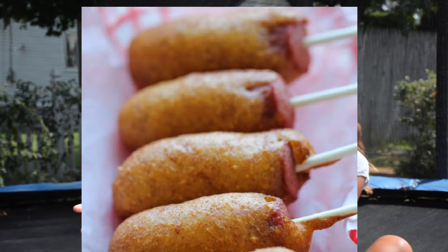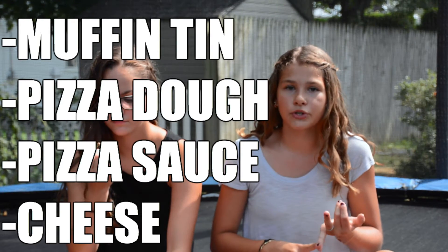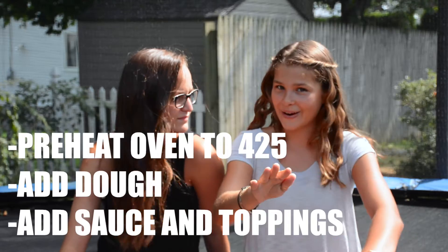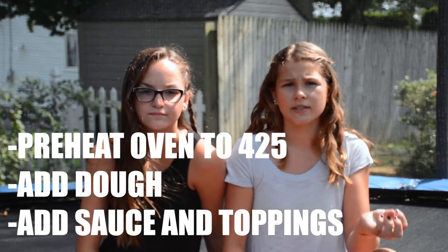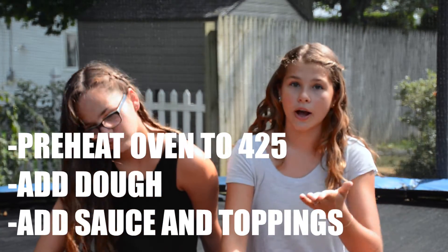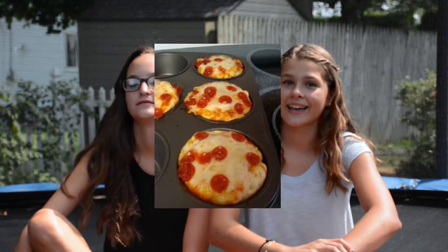The next idea is pizza muffins or pizza cupcakes — basically pizzas in the form of muffins. All you're gonna need is a muffin or cupcake tin, Pillsbury refrigerated pizza dough, pizza sauce, shredded cheese, and any additional toppings. Preheat your oven to 425 degrees, take your pizza dough and your muffin tin and put the pizza dough into each compartment, then sprinkle the cheese on top. Put it in your oven for about 10 to 15 minutes and then you're done. This is what the finished product looks like.